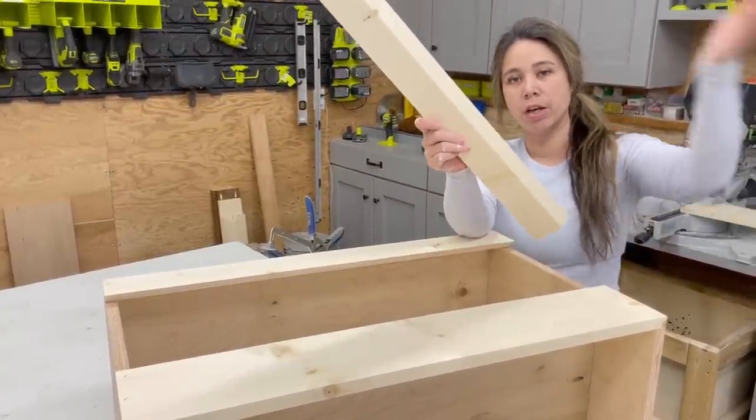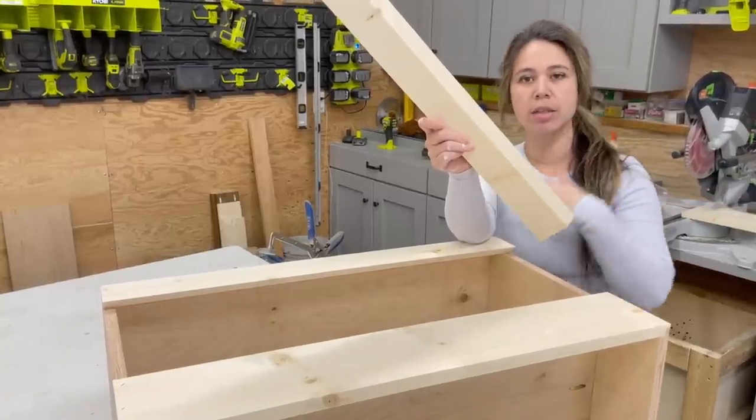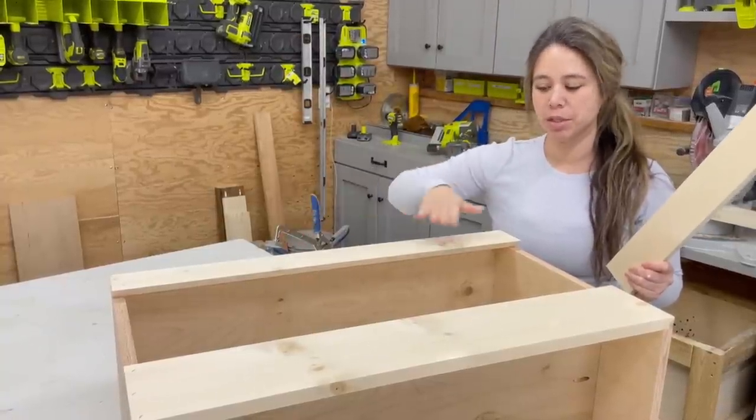What you really want to do is figure out the entire length of your closet, cut one one-by-six that entire length, rip it, and save one of the pieces for the cleat that goes on the wall, and then use the remaining piece to make the French cleat for hanging.